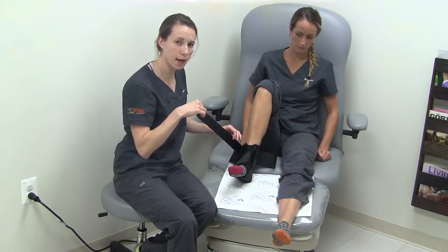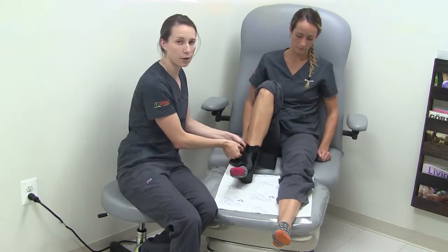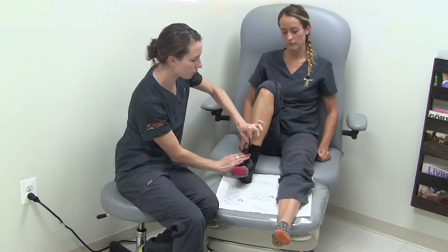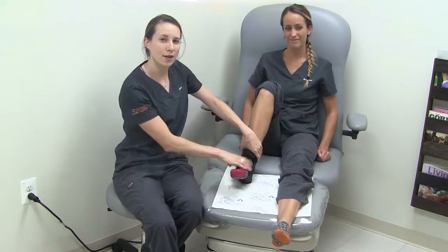With the second strap, you'll do the same thing — cross up over the foot, under the arch, and secure back onto the same side. These two straps come together, overlap, and secure again. Now you can put your shoe on and go about your day.